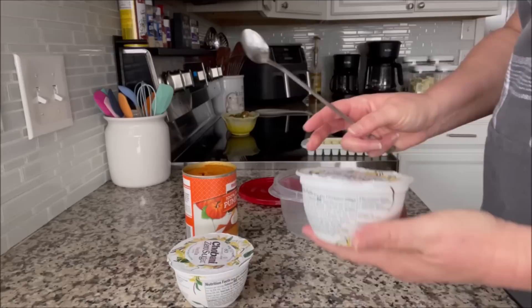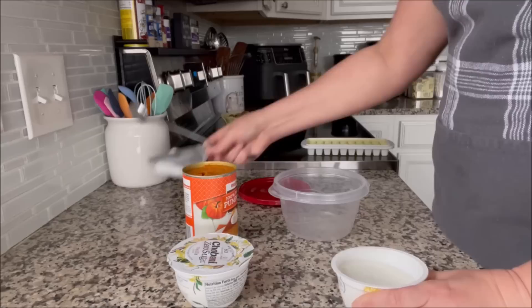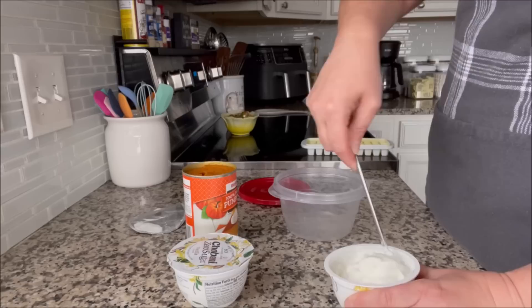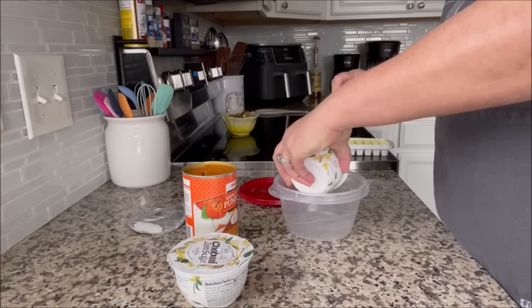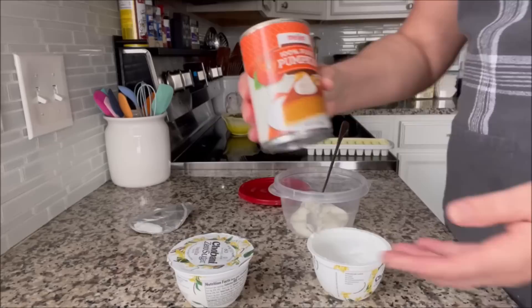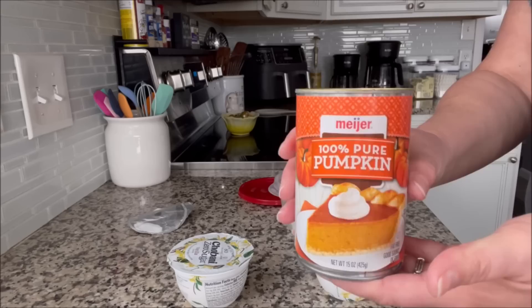I'm going to make quite a few because Max's birthday is coming up too. When is Max's birthday — the 18th? It's the middle of March. Max will be 11 years old, so might as well make some extra for his birthday. I use the canned 100% pure pumpkin. You do not want to use the canned pumpkin pie mix — you want 100% pure pumpkin.